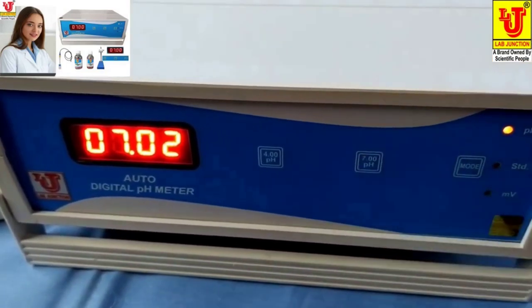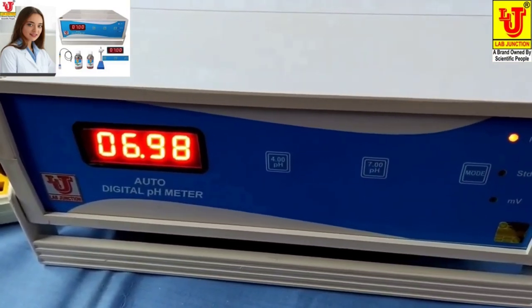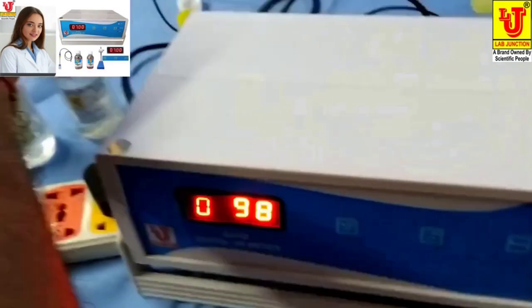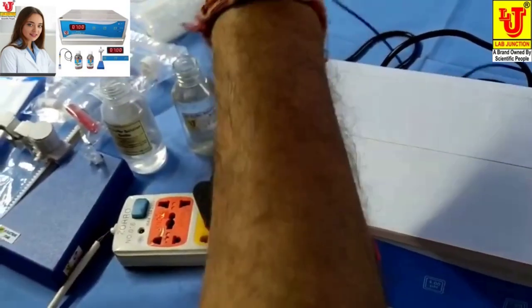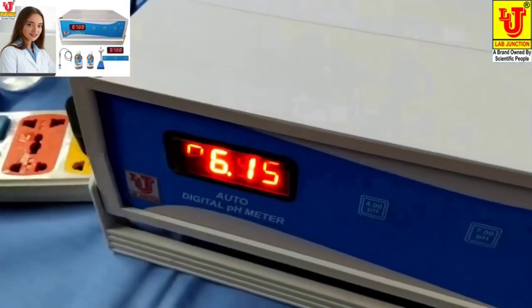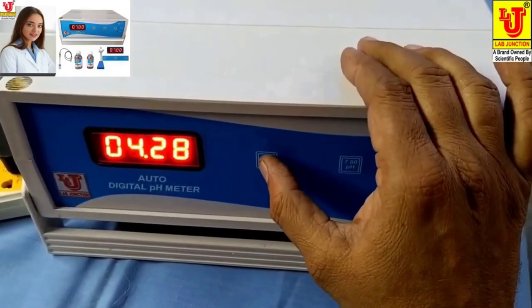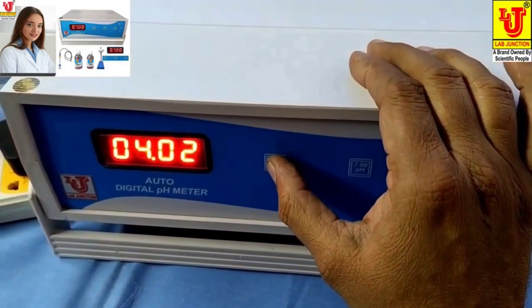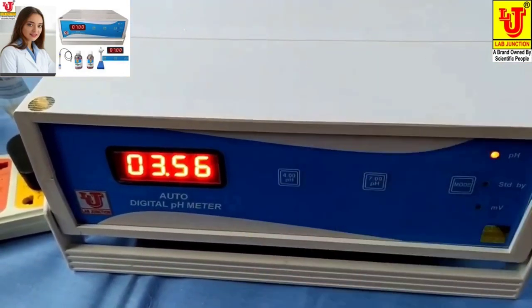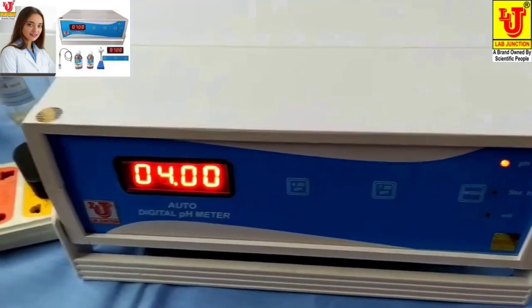Set to pH 7. Now remove the pH electrode and dip it in pH 4 buffer solution. Press the pH 4 button. You can now put it in pH 4.